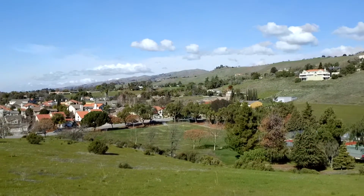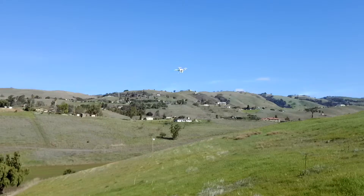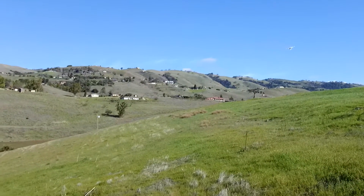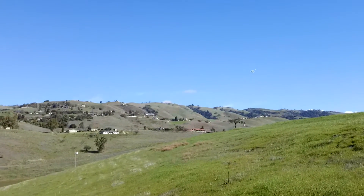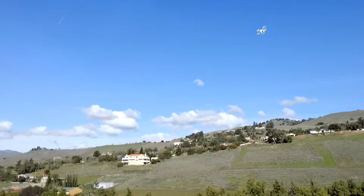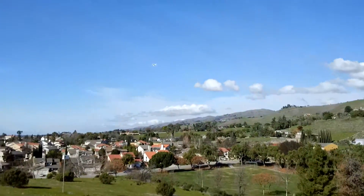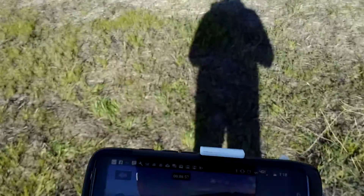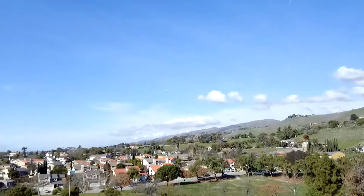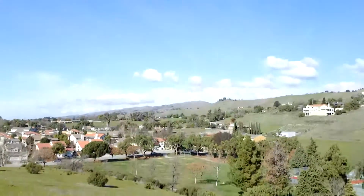As I showed you with the full forward shot — here it is, full forward, gaining some altitude — it still goes pretty good. Let's go full forward again. This of course is with a pretty lightweight package — the FC40 is a pretty light camera. Coming up on nine minutes.